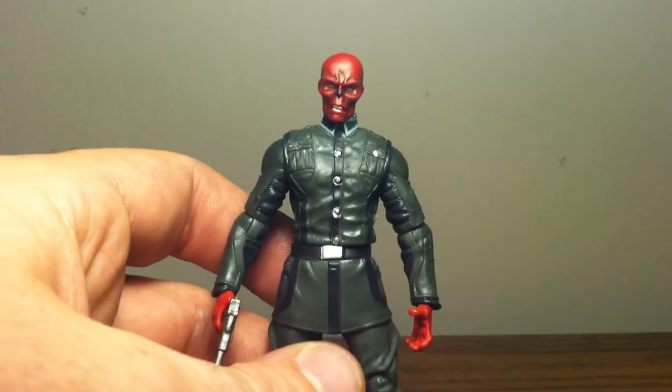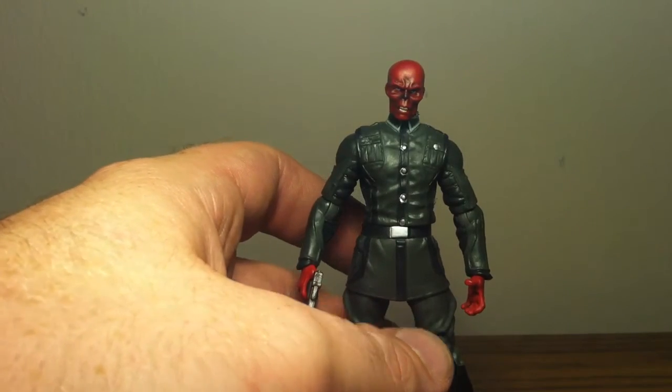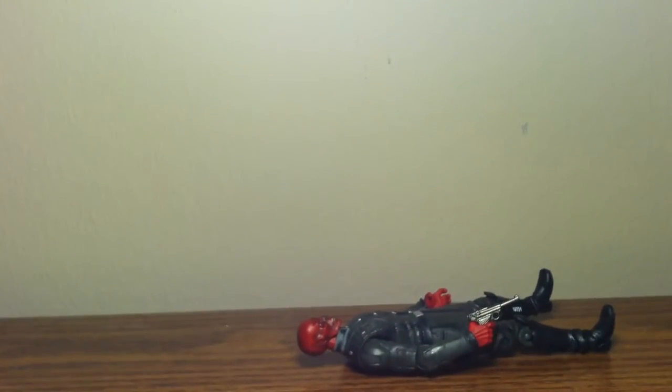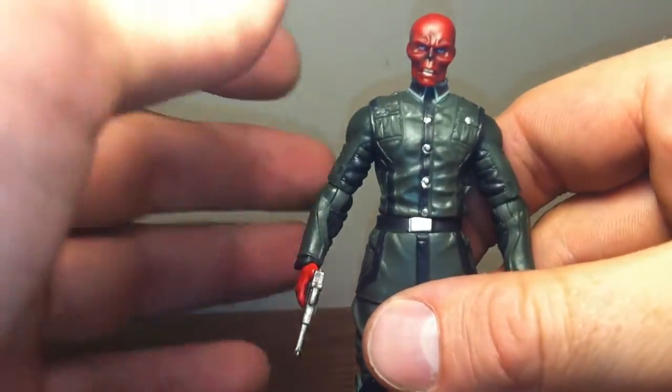Sorry, trying to adjust my light here. All right, let's turn this flash on — maybe that's better.